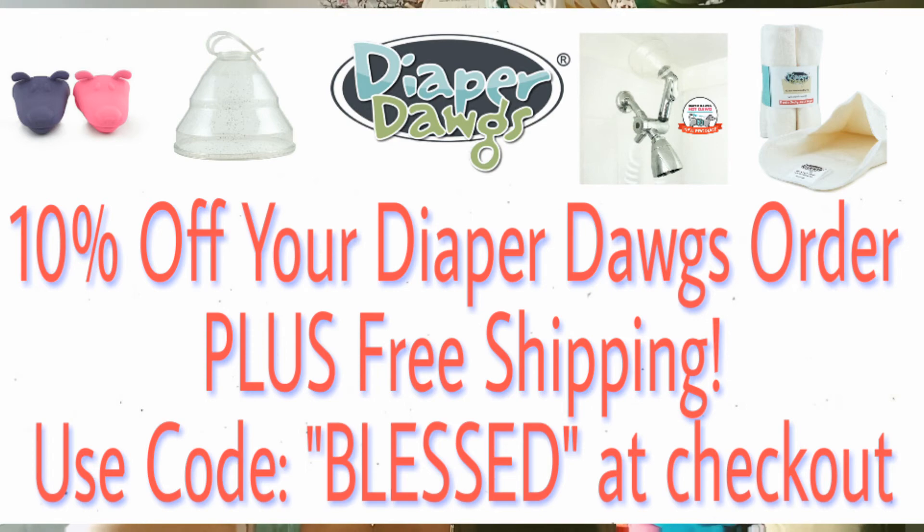Head over to the Diaper Dogs website and check out all the cool stuff they have. If you've used the Diaper Dogs spray collar, let me know down in the comments what you think. Don't forget to give this video a thumbs up, subscribe for lots of cloth diapering videos, reviews, giveaways, and coupon codes. Thank you guys so much for watching and I will see you next time.